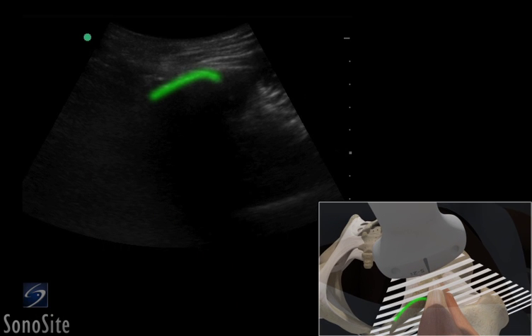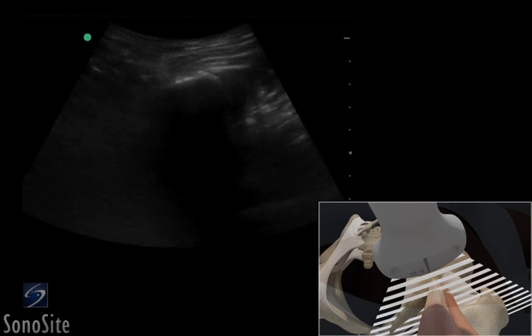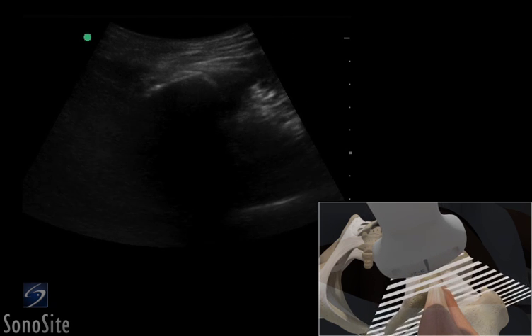The ischial tuberosity is seen as a bright, hyperechoic, curved structure. The hamstring muscle and its conjoined tendon is seen on cross-section in the mid-portion of the scan field. The transducer is translated superiorly to see the origin of the muscle in a short-axis plane.